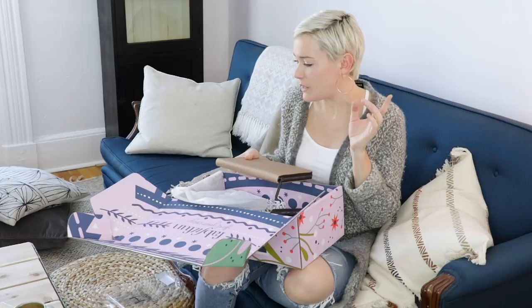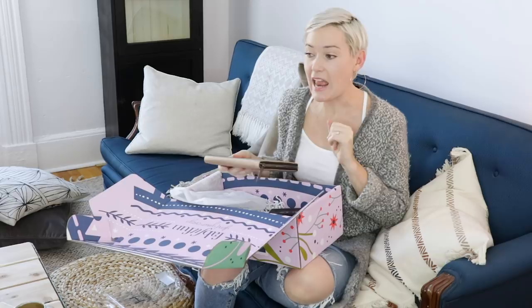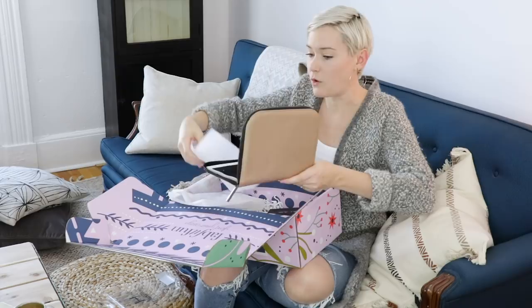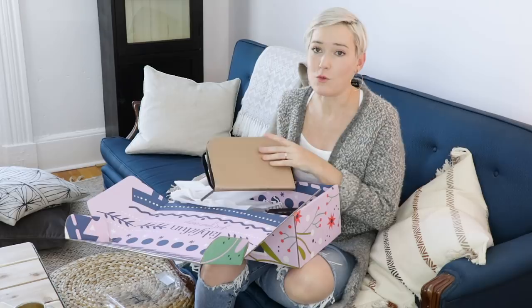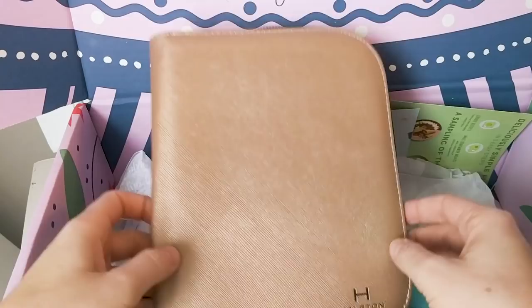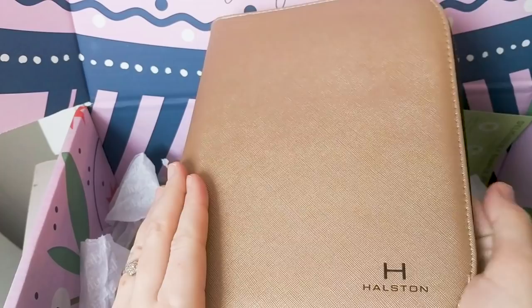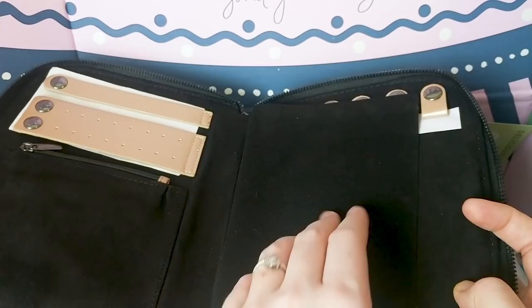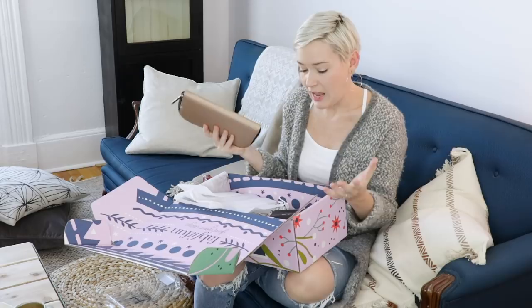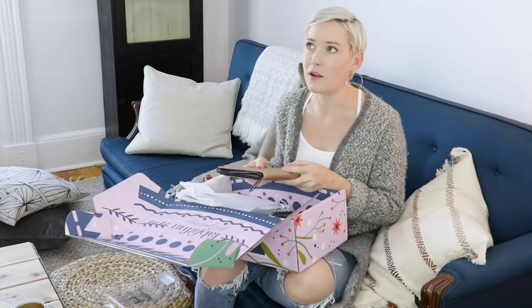I'm super excited to be unboxing this today. This portfolio is something that I really need — I'm doing a lot of traveling this winter. I have a work trip in January. And I haven't told you guys this yet, but Chris and I are going to Paris for the whole month of February, and we're going to be working there and running the YouTube channel from there. So this is just the perfect thing to keep all my jewelry organized. My necklaces won't get tangled, and it's small enough that I can put it in my carry-on because I never check my jewelry when I travel. So much cool stuff.